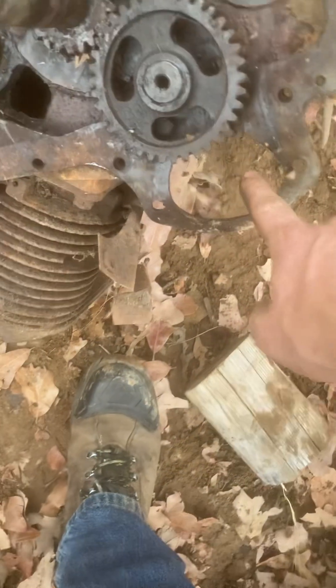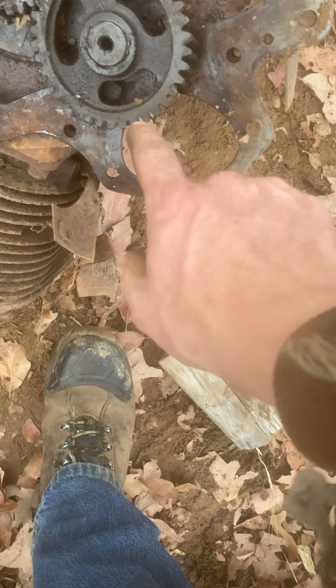There's a gear here, a gear here, and a gear here. So yeah, that was probably just something for it to ride on.